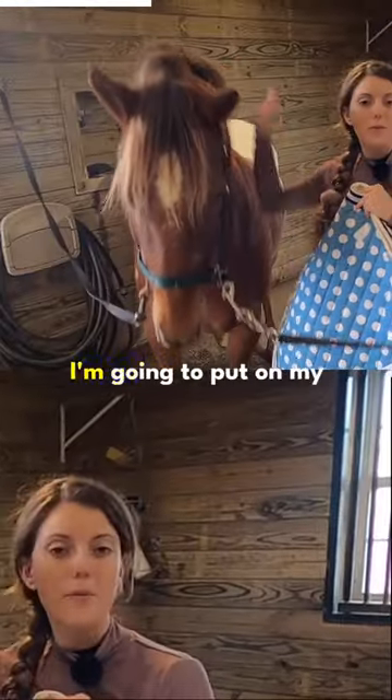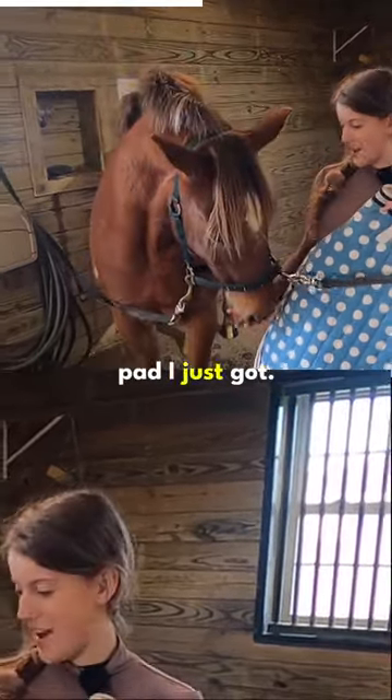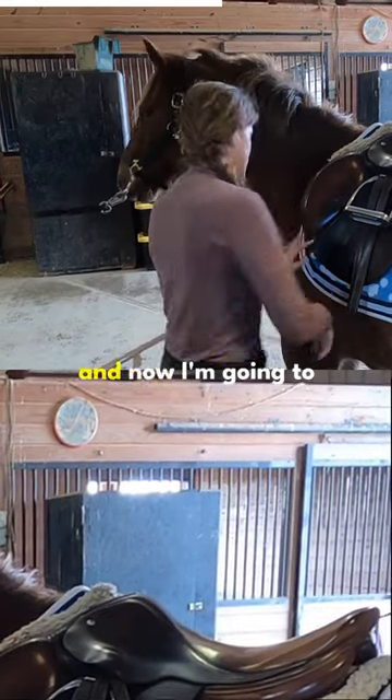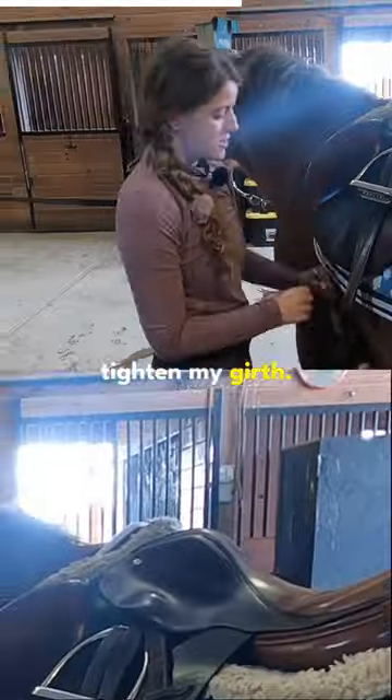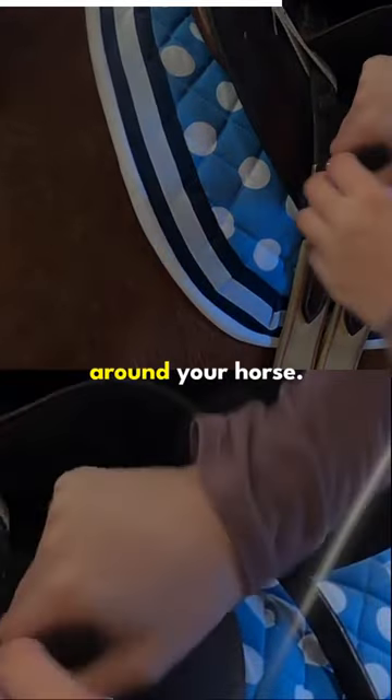Now I'm going to tack up. I'm going to put on my saddle and everything I need to ride, and I'm going to use this lovely new saddle pad I just got. I've got my saddle on and now I'm going to tighten my girth. The girth holds your saddle in place and it's kind of like a belt that wraps around your horse.